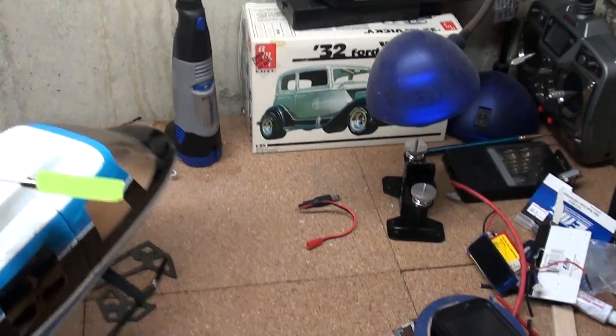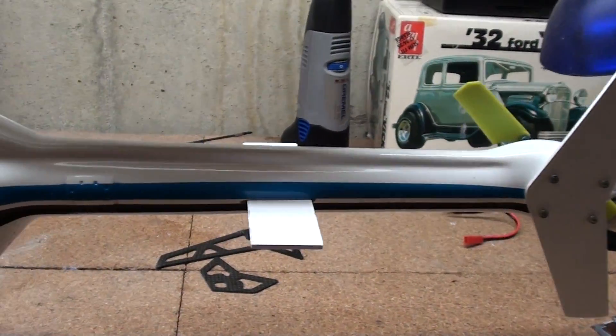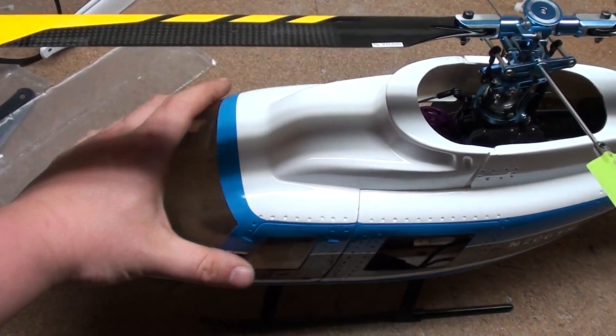Let me spin it around real quick. Here's the other side. I'm going to take off the front so you can see the inside of it.